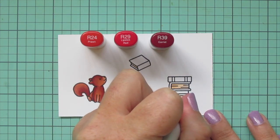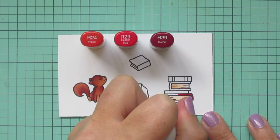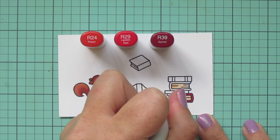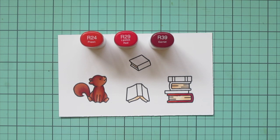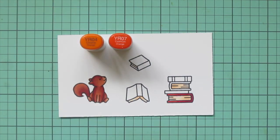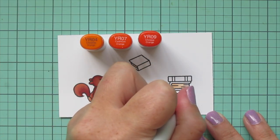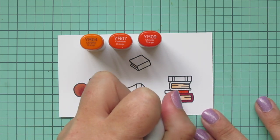I'll move on to one of my book stacks. I wanted them to be in rainbow order, so I'm starting with red using R24, R29, and R39. I put my darkest on the right-hand side and blended lighter towards the left. The next one is orange, and I picked YR04, YR07, and YR09, doing that in the same direction with the spine being the darkest.